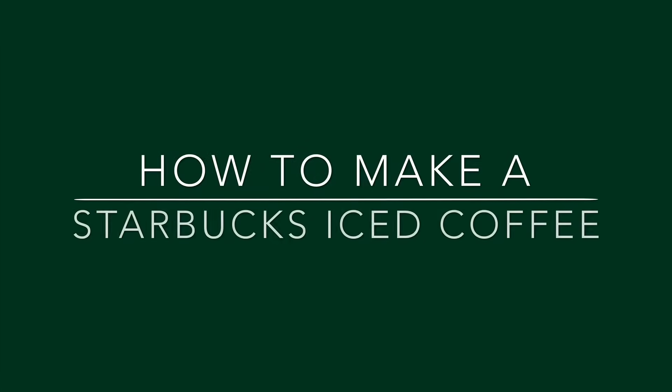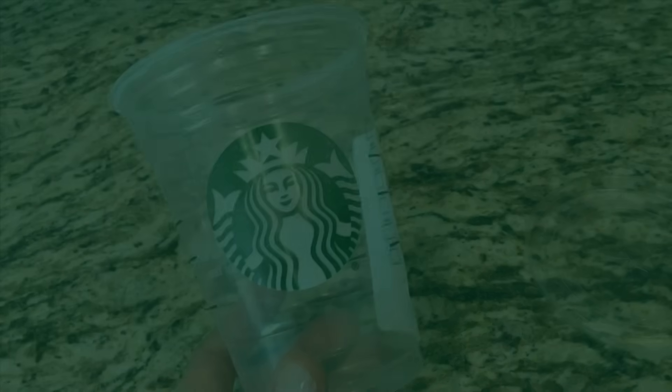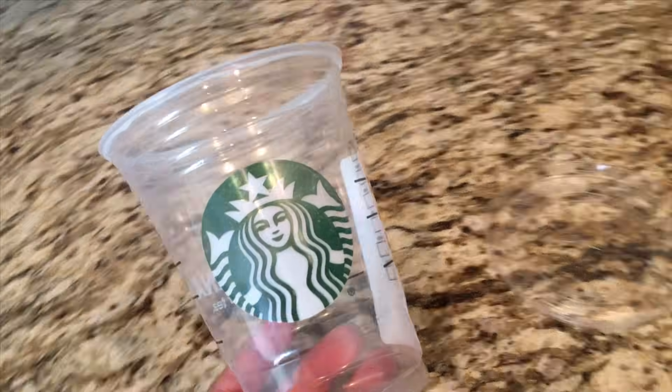Today I'm going to show you how to make a Starbucks iced coffee. It's very easy and it has been my favorite go-to drink.